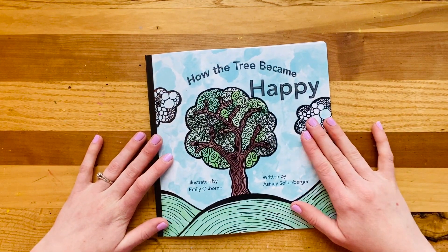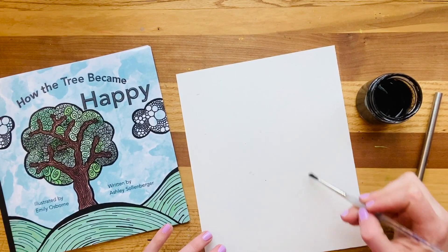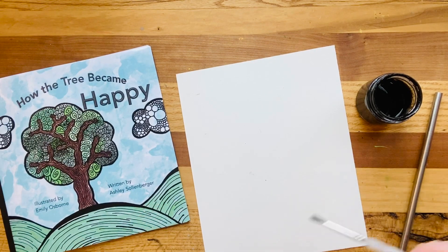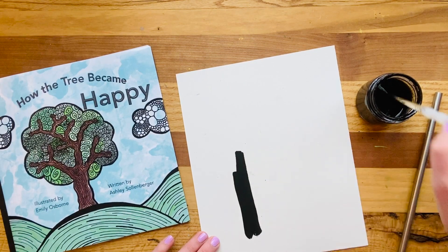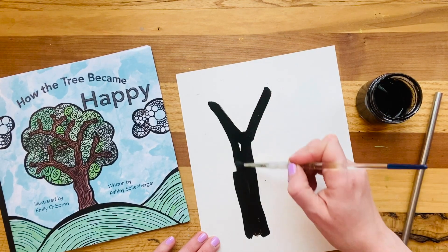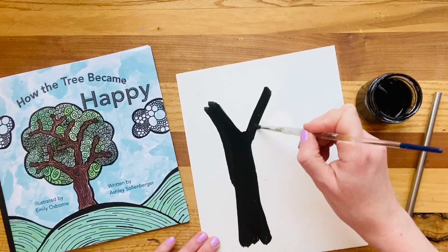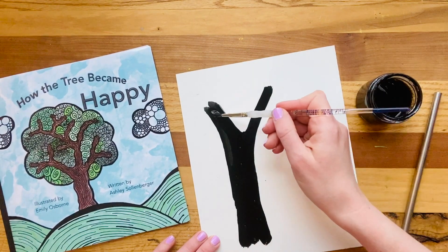I'm going to show you how you can start with your project. To make our trees today, we're going to make one big tree and one little tree to remind us that sometimes having a buddy can make us happy. I'm using this kind of black ink, but if you just take paint and water it down a little, it's going to work perfectly. I'm going to start by making a thick trunk of the big tree and then making a letter Y for the branches that come out the top. I want these branches to be nice and wet because I'm going to use my straw to blow a little bit more detail out of the branches of the tree.